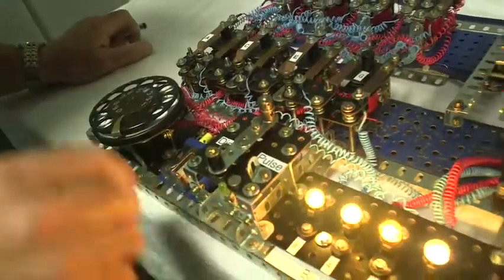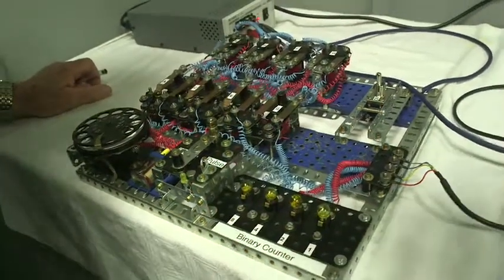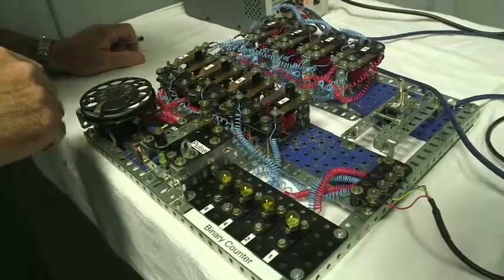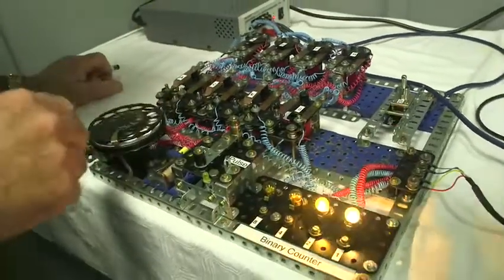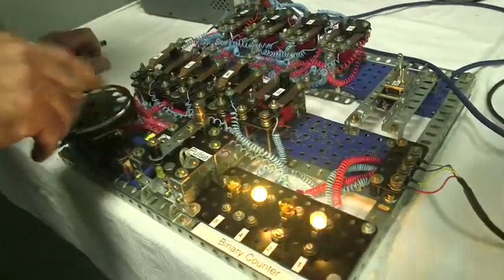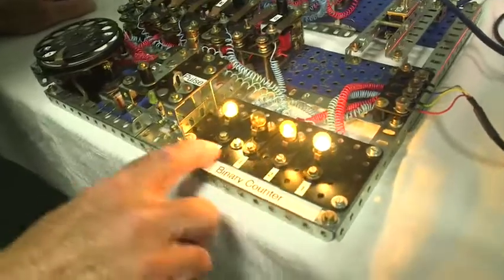When you fire it up it comes up in the 15 state. One digit takes it to zero. Now any digit you enter will be stored, for example 5, and any further digit you dial will be added to that. So it's basically adding digits as you can see on the binary counter here.